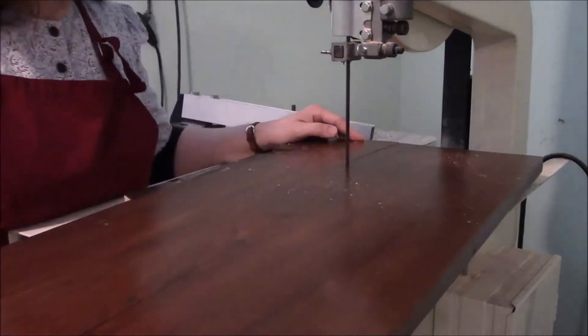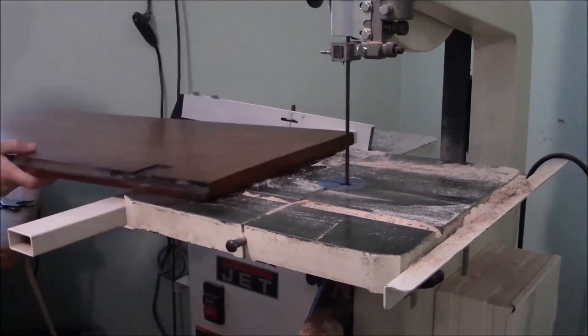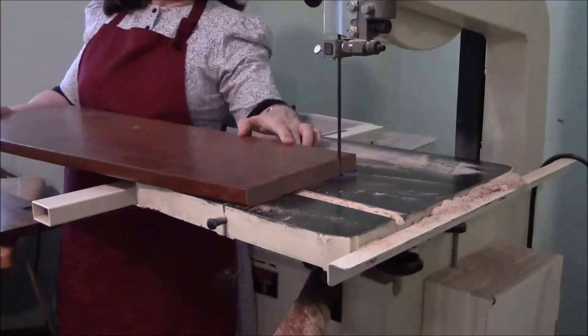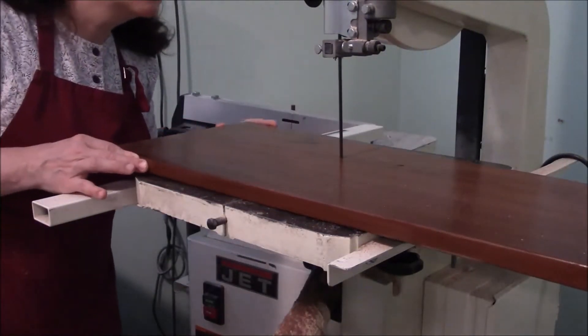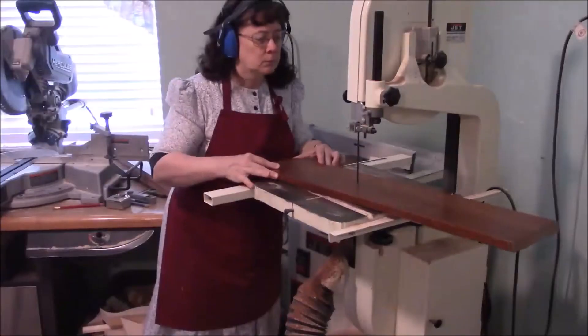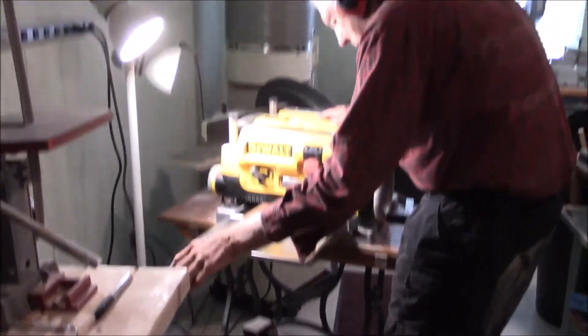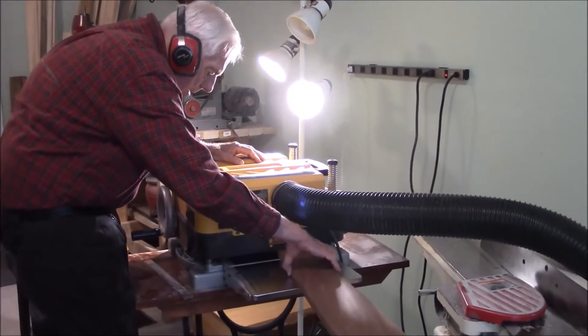We're starting a new harp, so we're cutting out the back pieces. By the way, I speed it up — I don't work that fast.